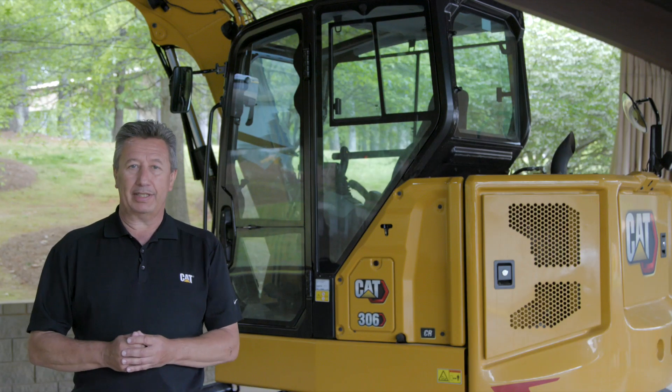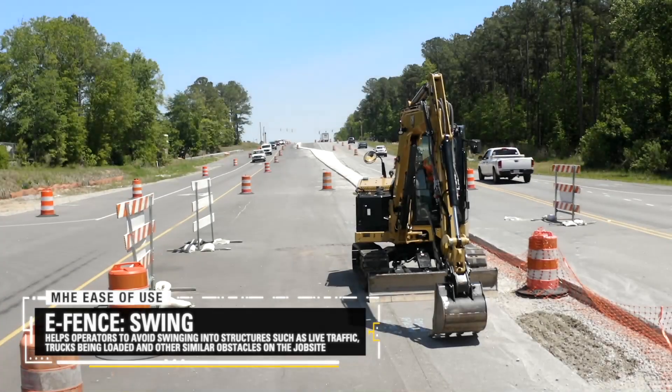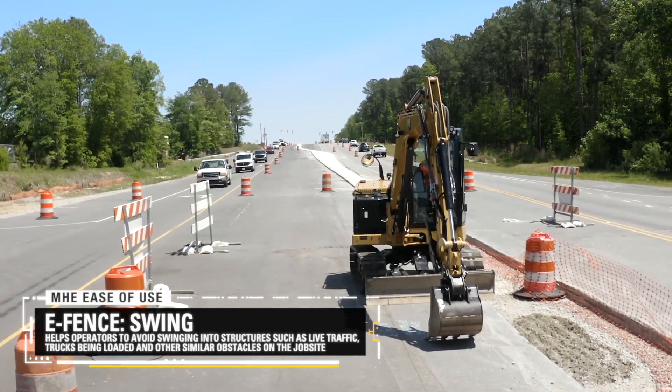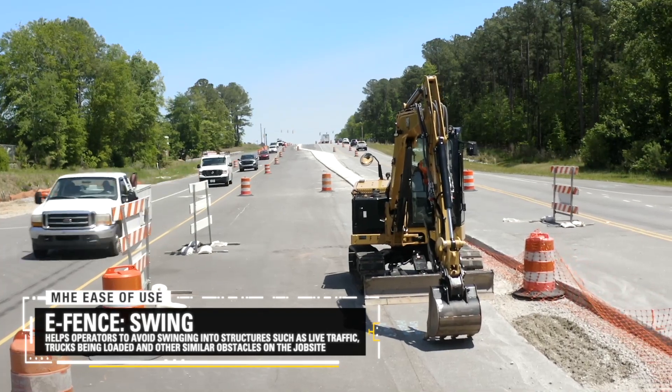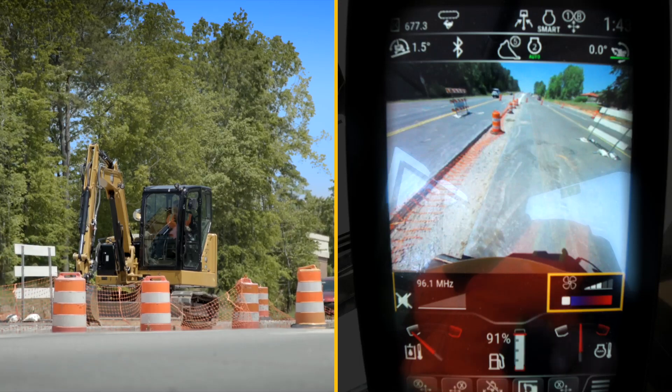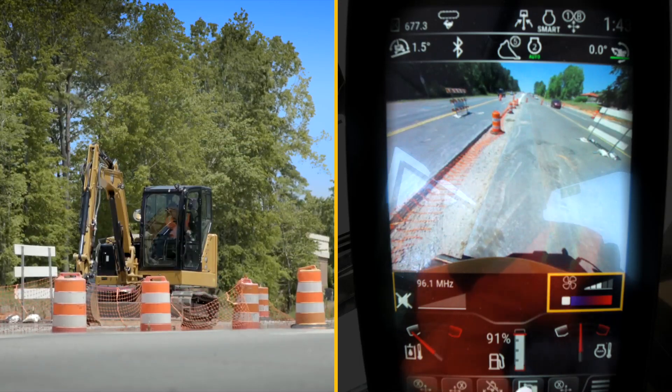Let's talk about new technology on the CAT Mini Hydraulic Excavators: the 306 CR, 308 CR, and 309 CR. As you can see, I'm on a pretty busy highway with traffic on my left and traffic on my right. So I'm going to go ahead and protect myself and make sure that I can't swing into that traffic from either direction. I'm going to go into the